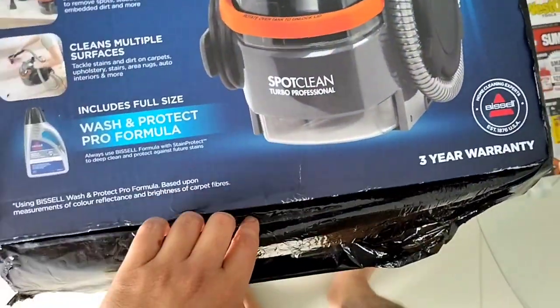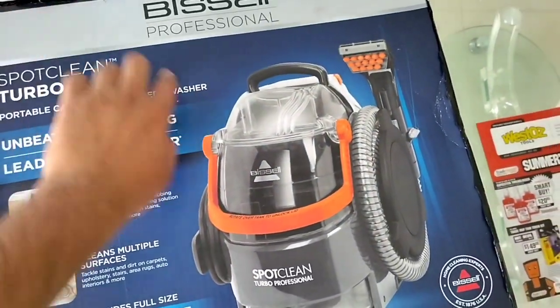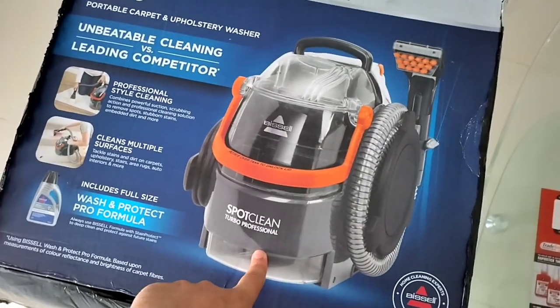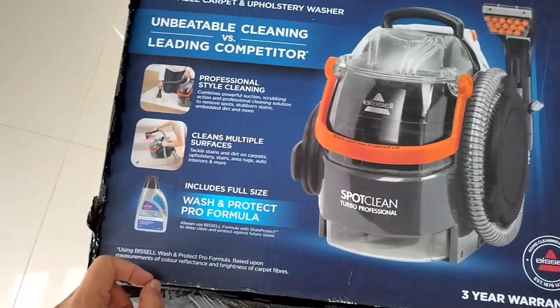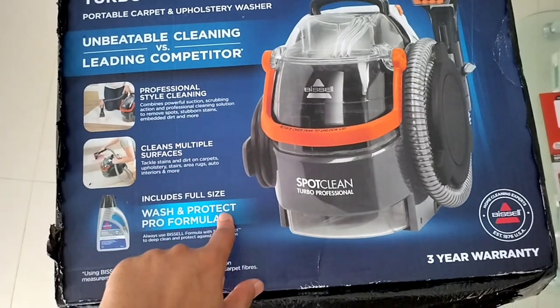As always, check for the condition of the item on arrival. This tool comes in 4 variants and I have chosen the SpotClean Turbo Professional because it comes with a 3-year warranty. It's suitable for both carpet and upholstery, and it also includes a full-size wash and protect formula.